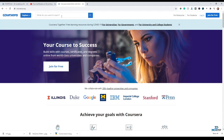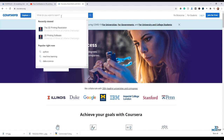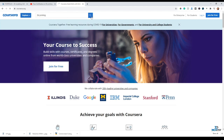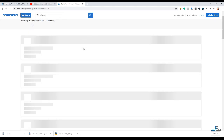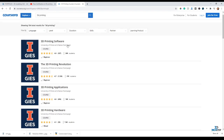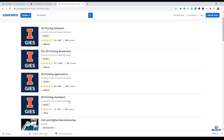Here you'll find a search panel where you can put topics you want to search. I'm going to type '3D printing' because I'm looking for 3D printing courses. I'll write '3D printing' and press the search icon. Here you can see we got lots of 3D printing courses. This is actually a complete specialization course provided by the University of Illinois - it's a very reputed university.